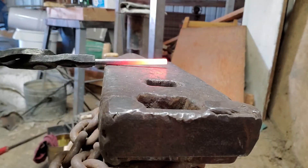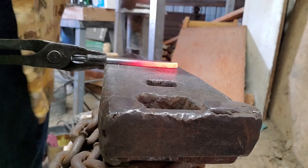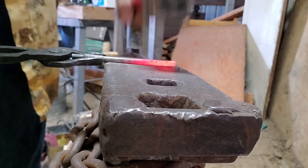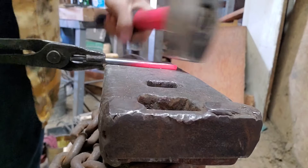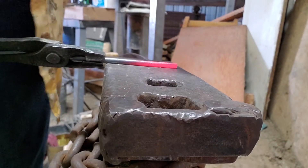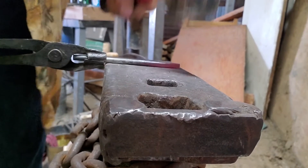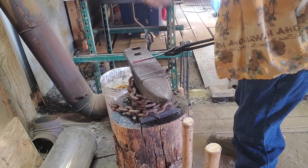The way I'm doing this is I'm getting the inch and a half piece that I'm wanting to forge nice and hot, and then I'm going to take the flat side of my hammer and just do general taps on each side, making sure that I do a couple taps, rotate the piece a quarter of a turn, do a couple taps, rotate again, do a couple taps until I get the square that I want.